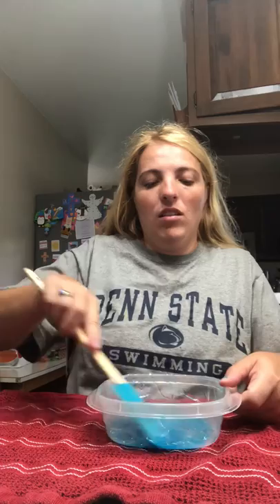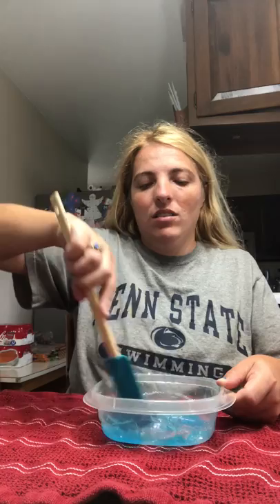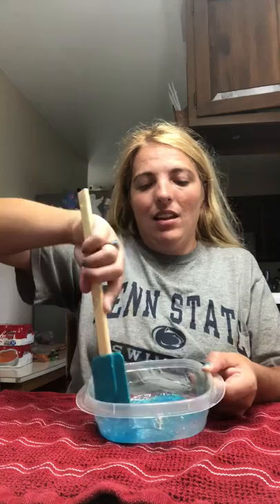Then you add a little bit of water — not too much, just enough like this. Then you stir it around and keep stirring it around, just like that. Keep mixing it, and I'm going to start turning it around too.